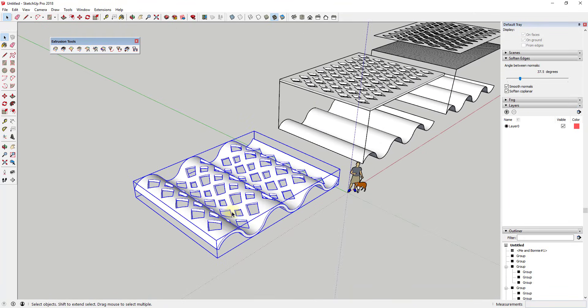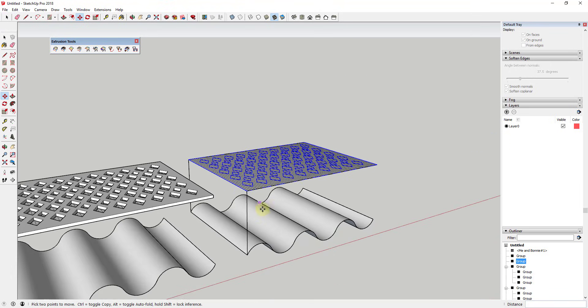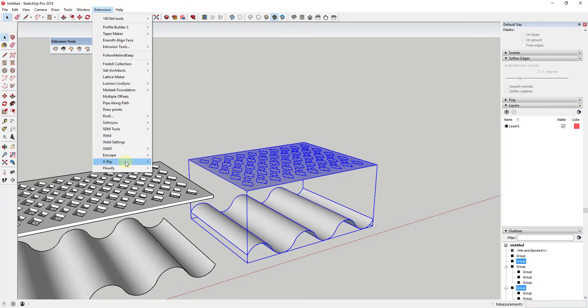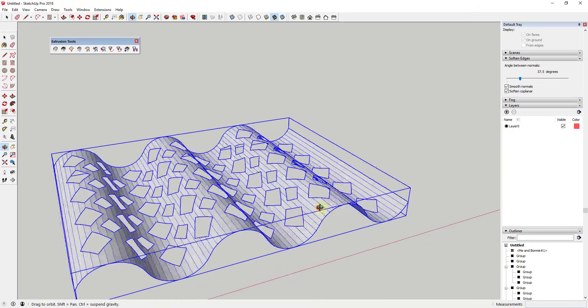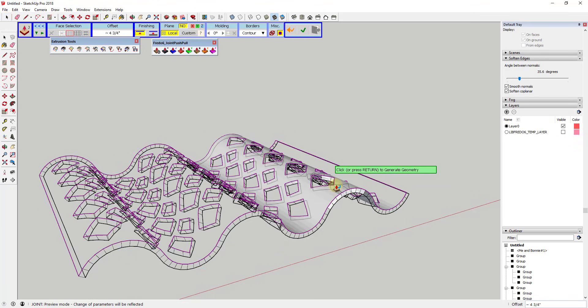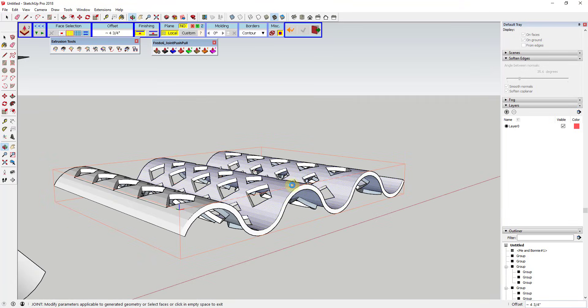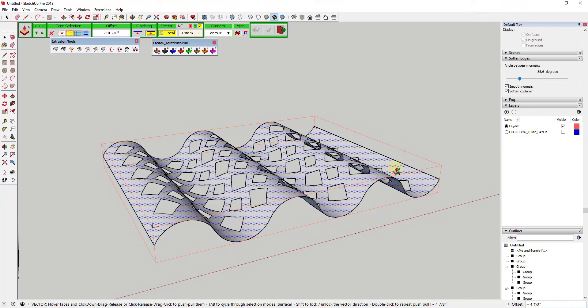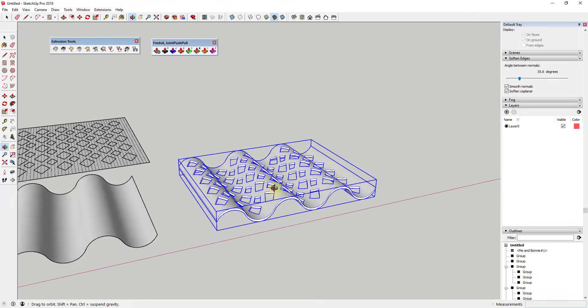That's one way to do it using the thickened shape. The other way is to take the flat face version and run Flowify on that. Then if you want to adjust thickness after the fact, first soften all your edges, then use Joint Push Pull by Fredo6. I'll use Vector Push Pull, which pushes and pulls straight up and down. The regular joint push pull can give weird results around edges, so Vector Push Pull is better here — just push it up a little to get the thickness.